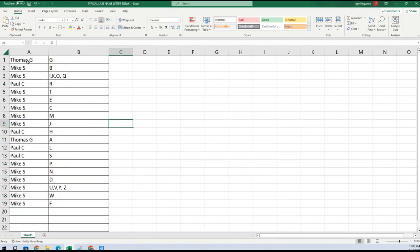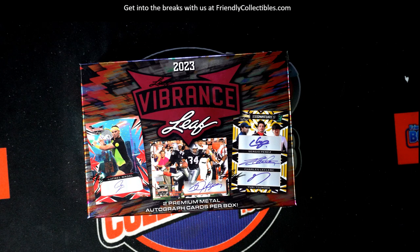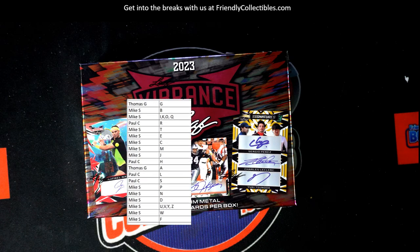Here are your last name letters: Thomas you have G, Mike with B, Mikey got I, KO with Q, Paul with R, Mike with T, E, C, M, J, Paul with H, Thomas with A, Paul you got L and S, Mike with P and D, and the remaining letters U, V, Y, Z, W, and F.